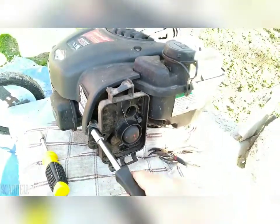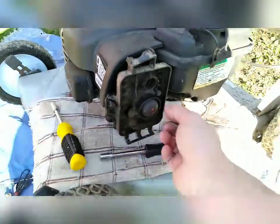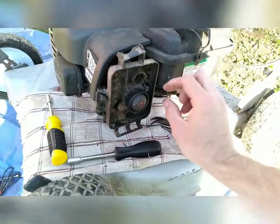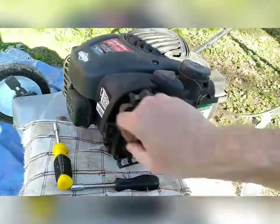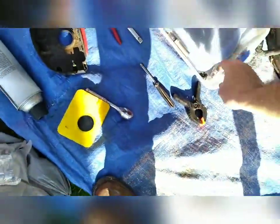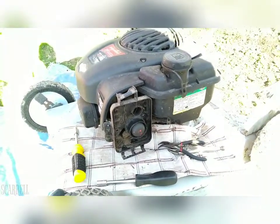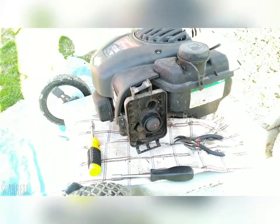I traded this mower — I had three junk ones and $30 for this one, kind of got ripped off. It did run fine when I first got it, I actually mowed with it two or three times, and then it started acting up. I looked online and figured, since the carburetor is only like $15, I'll leave a link in the description. It's so cheap I may as well just replace the whole carburetor instead of messing with carb cleaner and cleaning out the jets.